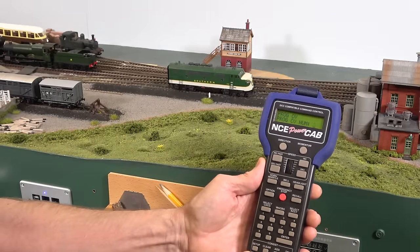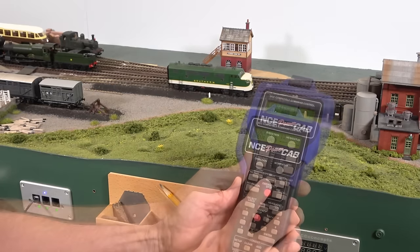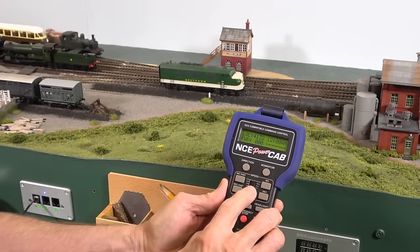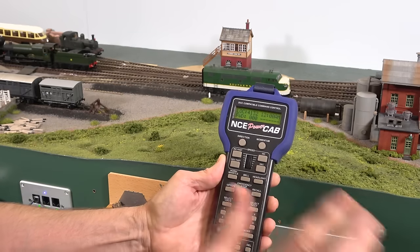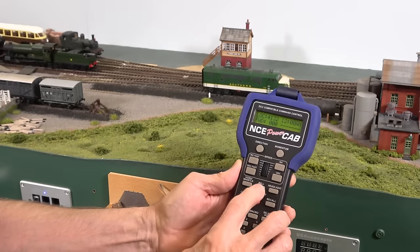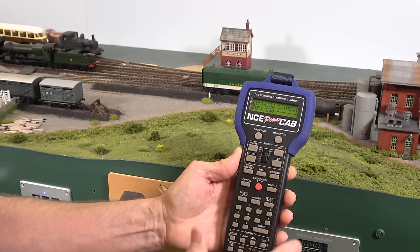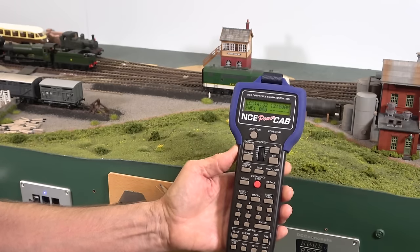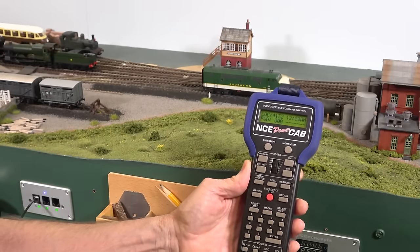Let's go ahead and get out — I'm going to hit escape and we're back at the programming track. One of the nice things is you can now work with the locomotive because it's got power here on the track. We can move the locomotive, and if you change something like the volume of the horn or the bell, you can test it. If it's still too loud or too low, you can go back into programming mode, modify the CV again for that sound volume, and come back out and test it again — all before switching out of programming mode.